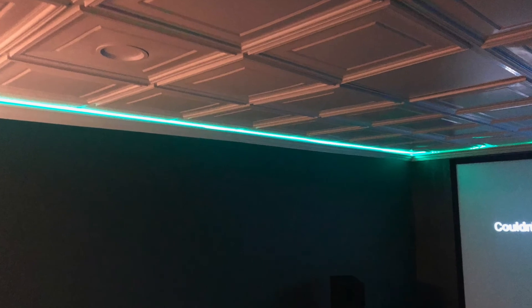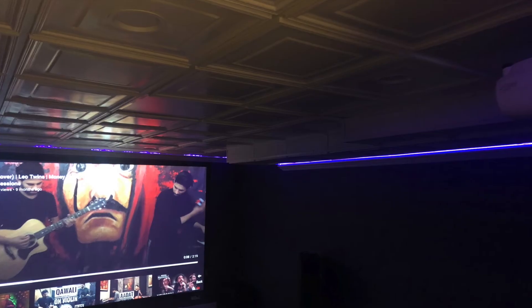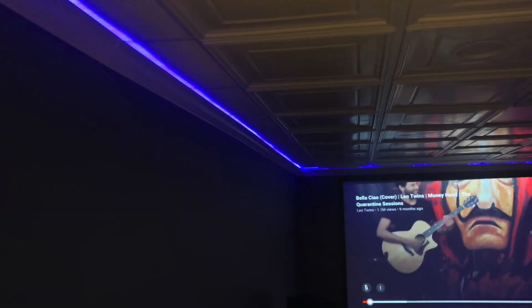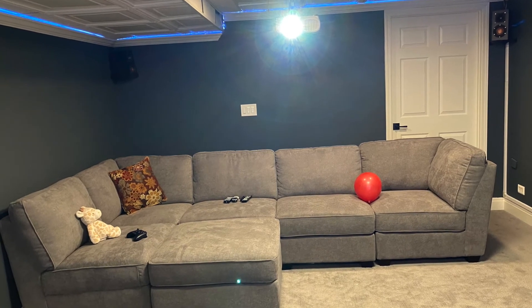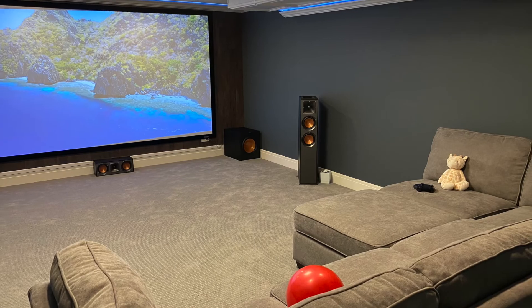I realized I hadn't installed the crown molding perfectly and there was a little gap between the molding and the ceiling. So I got creative and installed an LED strip in between, which served two purposes — it hides the gap and also looks great. The overall LED strip came out pretty well.